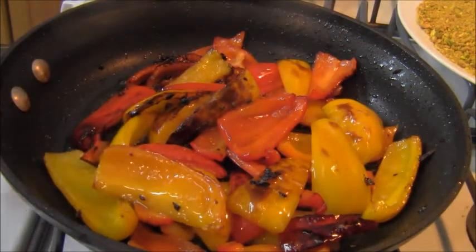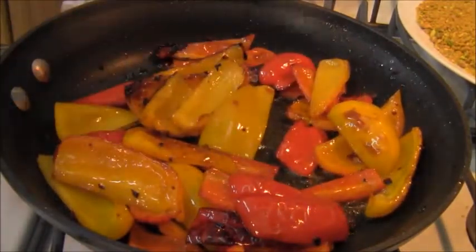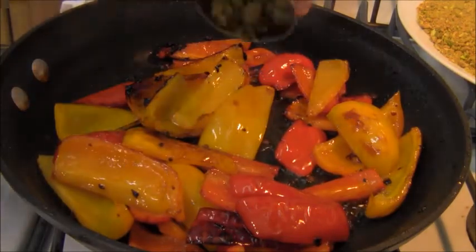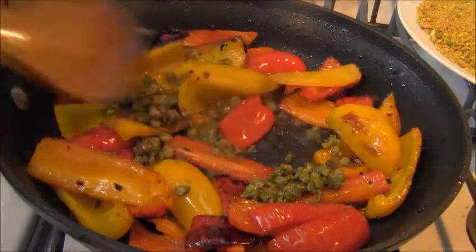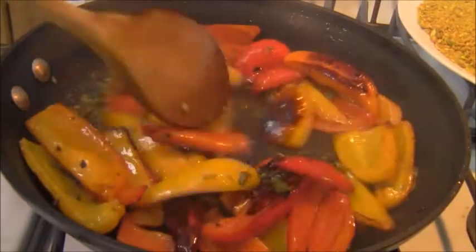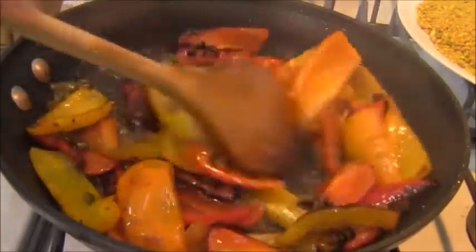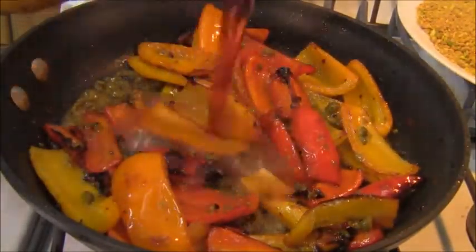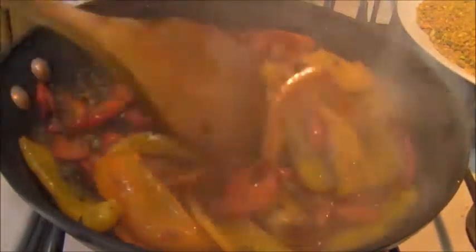You see how the peppers have gotten nice and brown? Now I'm going to lower the heat to medium, and I'm going to throw in some roughly chopped capers. That's going to add a little bit of saltiness. And to that, a little red wine vinegar.